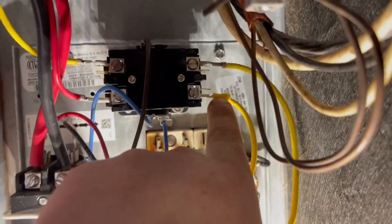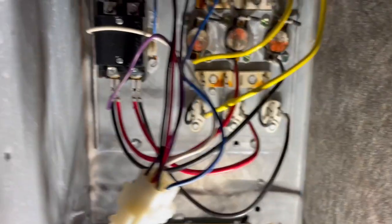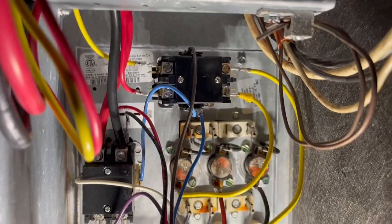All right, we've got the new contactor in. I had to put a new terminal spade on it because the other one was broken. Everything's wired back up — I just need to put two more screws in it and I'll be done with that.